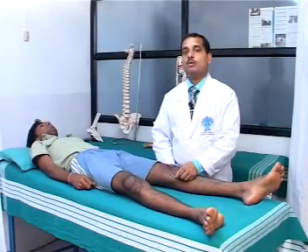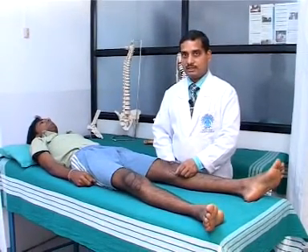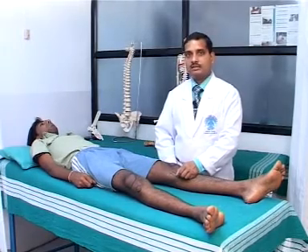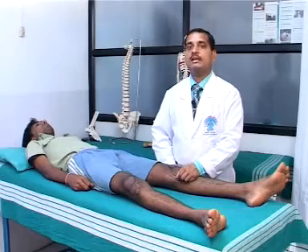The result must be compared with the other side. If the joint opening is more than 1 centimeter, the valgus stress test is positive, indicating involvement of the medial collateral ligament.